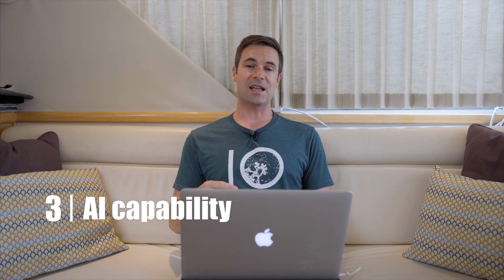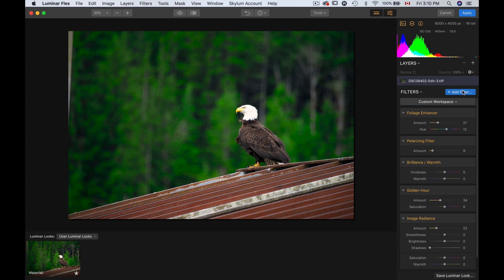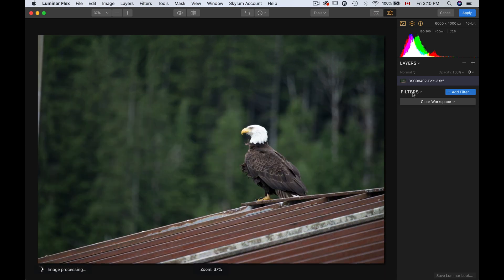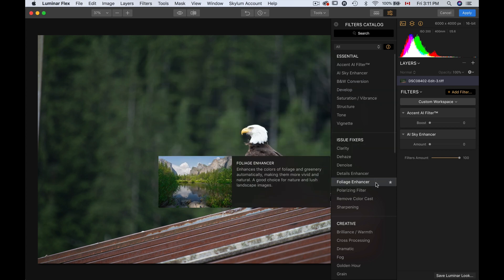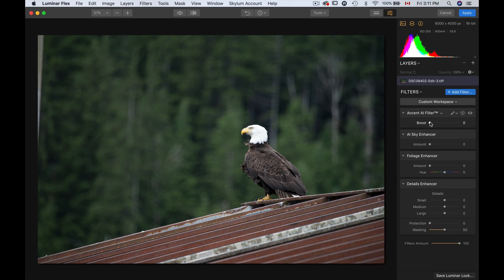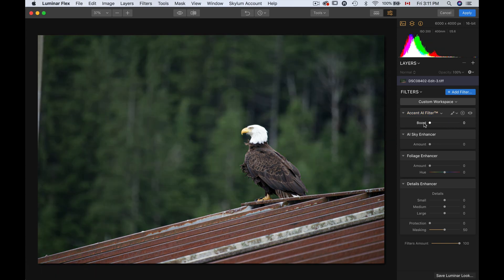So that was point number two — it's easy to customize your menus and everything. Number three on the list is the artificial intelligence capability of Luminar Flex. Skylum came out with a few AI tools. I'm going to clear this workspace, go to my filters, and you get the Accent AI filter, the AI Sky Enhancer, and then a few things like Foliage Enhancer and Detail Enhancer. Basically, the Accent AI filter is fairly smart. In this case it doesn't do the greatest job, but in most cases it works pretty good.